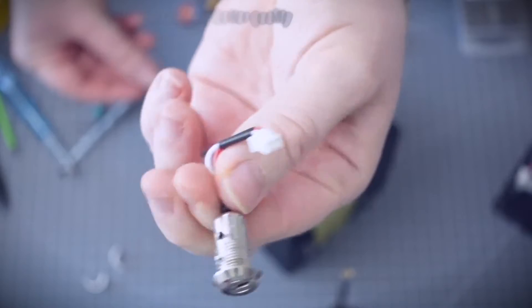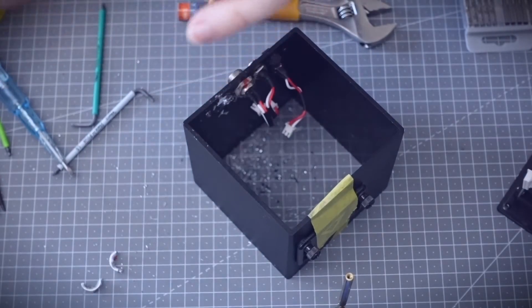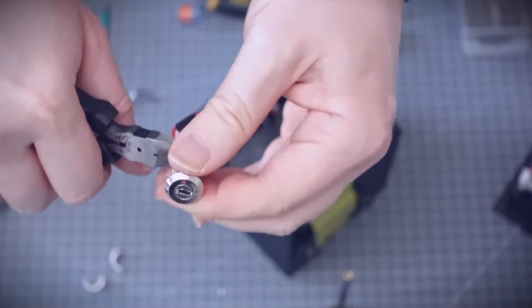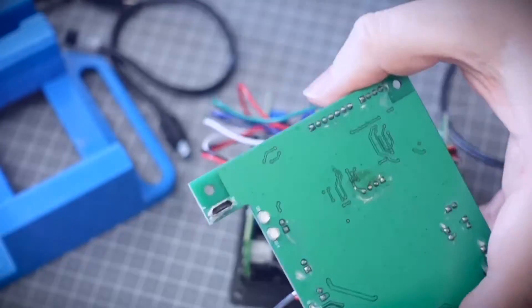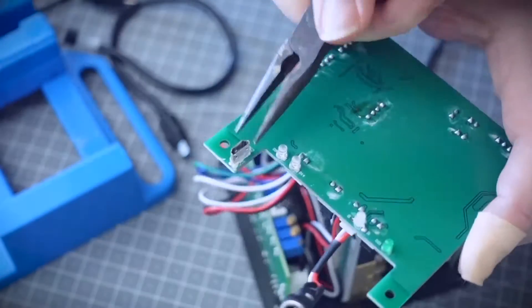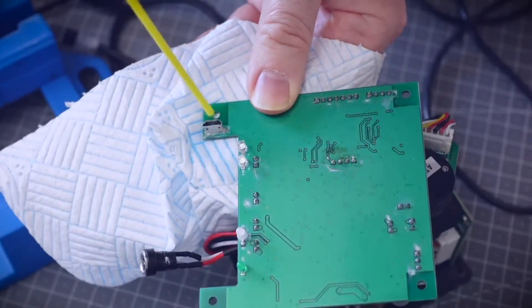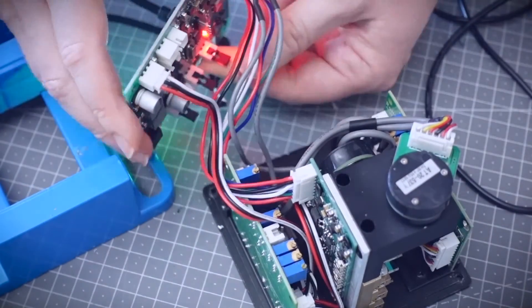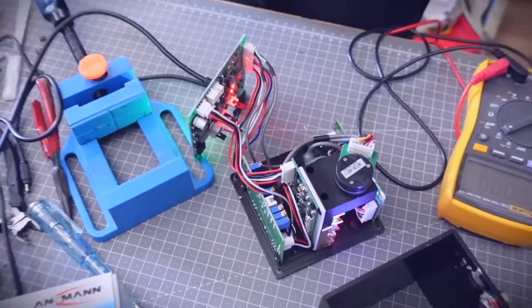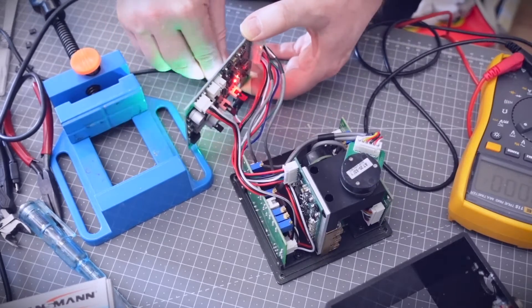You might expect that I could just bridge the contacts to eliminate this key switch, but that's not quite the case - because remember, it actually needs to be switched off and then switched on again before it activates the laser. I'll show you how to get around this later, but for now let's see if we can fix this micro USB socket. I've tried to straighten it out with some pliers and given it a good clean with some contact cleaner. It's definitely a lot better but not 100%, so I'm going to see if I can order a replacement part.